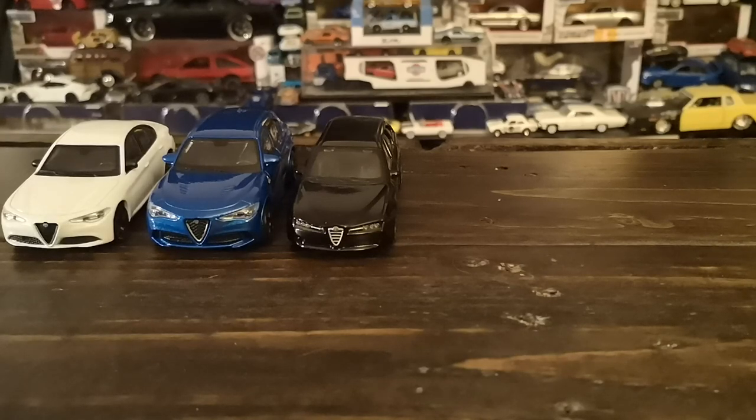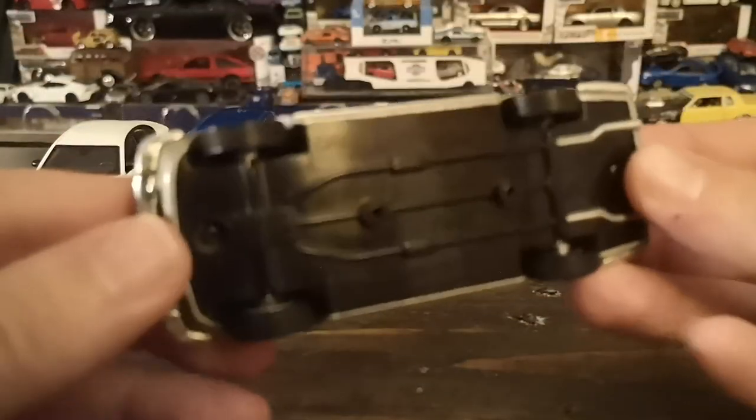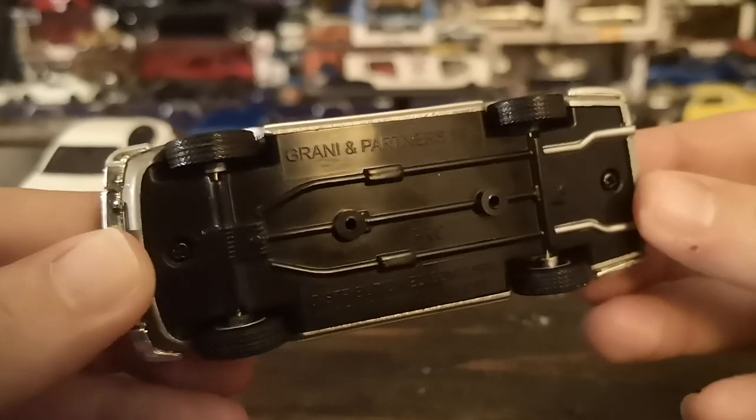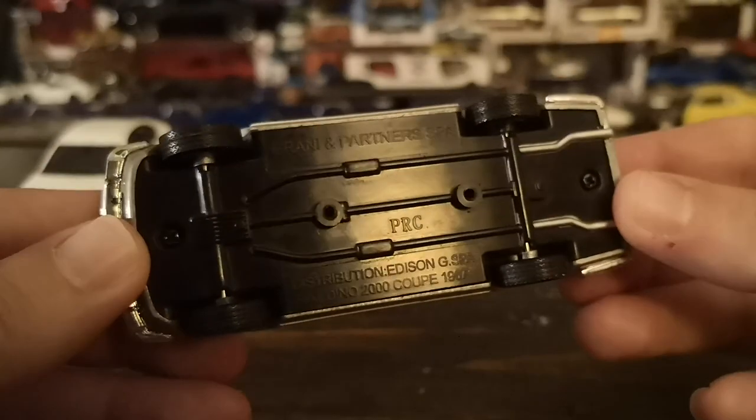The 3.2-liter top-spec optional engine in this car is indeed the same engine as in the six-cylinder Cherokee — a little tidbit of knowledge. Now that we've gone through our Bburago range of Alfas — which are true 1/43 scale by the way — we're going to go to something definitely a little bit more upscale, by Garrani & Partners.